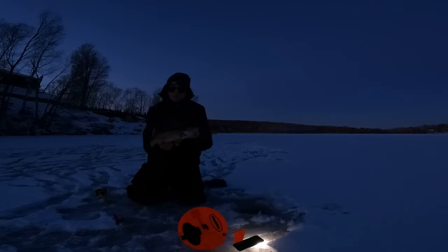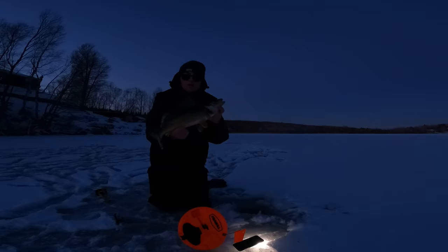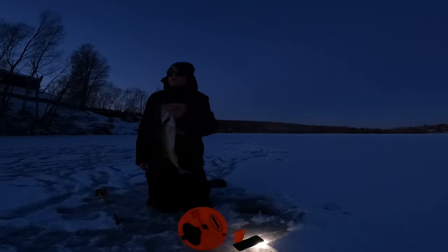Alright guys, measured 16 and a half inches — so he's a keeper walleye right here, beautiful fish. First walleye of the season!